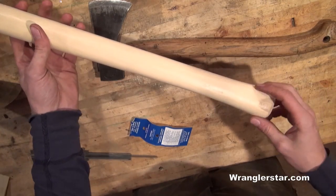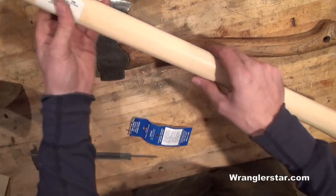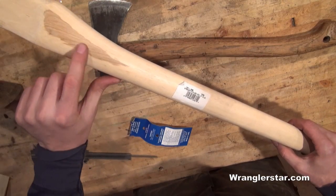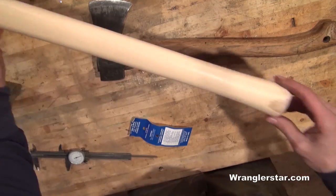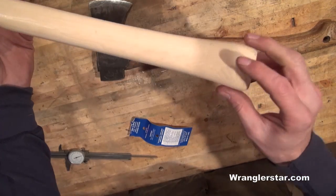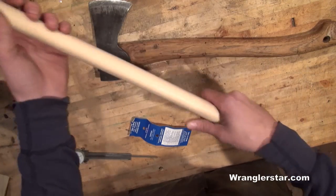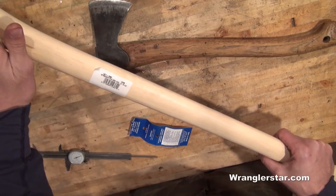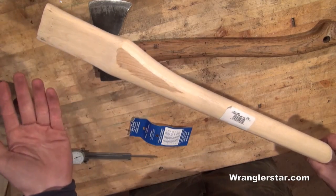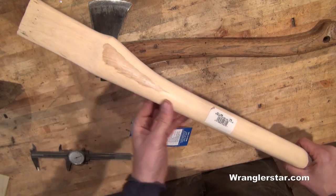You also don't want a tremendous amount of color in it. You want it to be pretty free of color — this nice white color. You can see right here there are a few dark areas, one here and one at the butt, but that's not a real problem as long as it's not a knot. You don't want it to be a knot. So non-varnished — if you cannot find anything that's not varnished, you can always take that off, but it's just an extra step you shouldn't have to do.